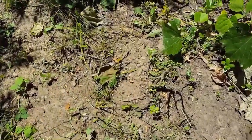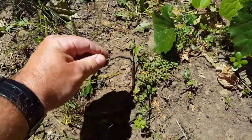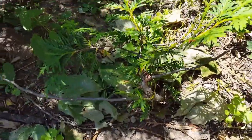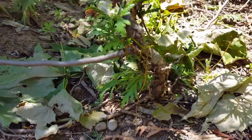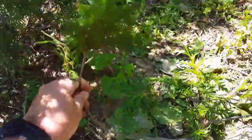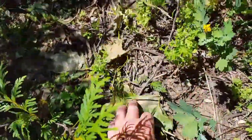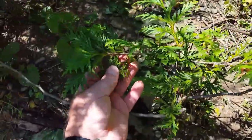I wanted to show you guys a couple of small cedar trees that I got last year when I was on vacation. This one here did not make it, but this one did and it's doing very well. It's quite neat — it was growing up and around a rock. I just kept it as it is and planted it out the back of my property, hoping it would survive, and it has, which is good. It's got a couple of longer branches on it.